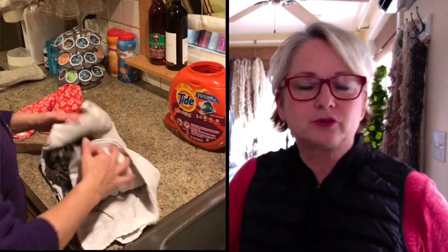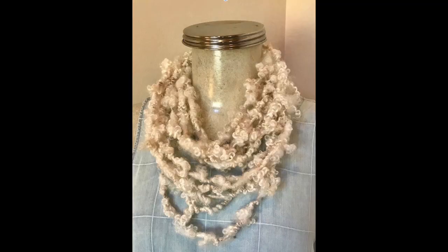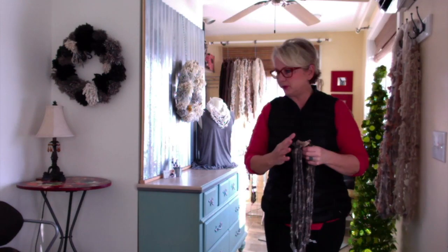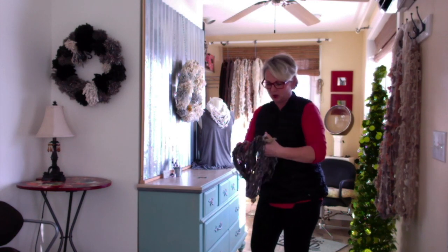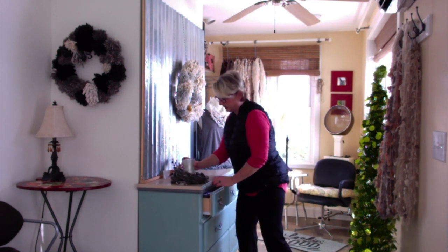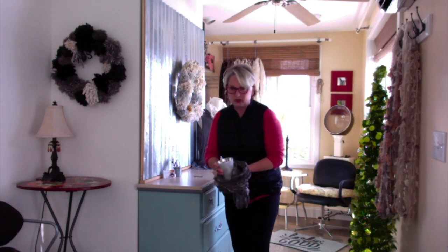These are treasured pieces — one-of-a-kind, 100% natural. When you don't have them on, I'd suggest don't put them away. You can loop them and put them on a dresser with a candle in the middle — they look wonderful beautiful like that. You can enjoy it all the time, and when you go out, pick it up from your counter, put it on, and you have a wearable.